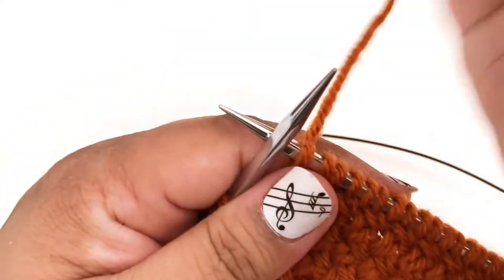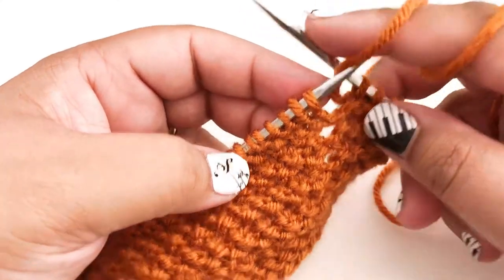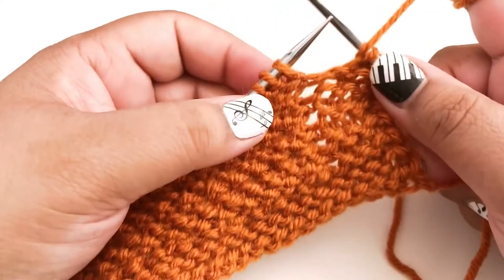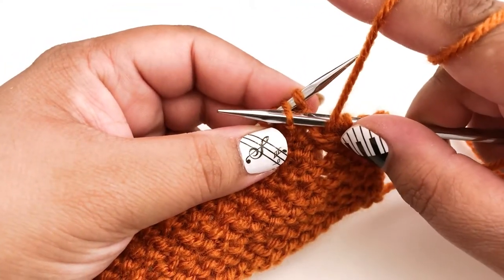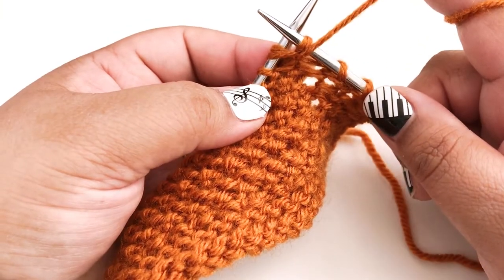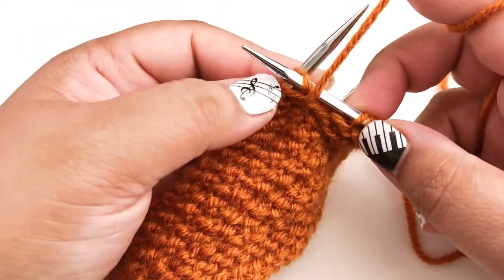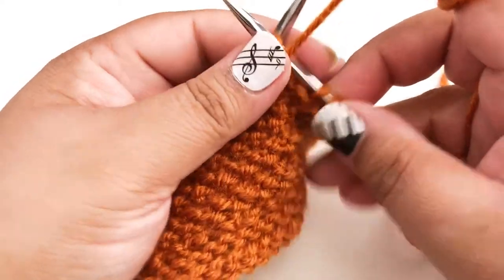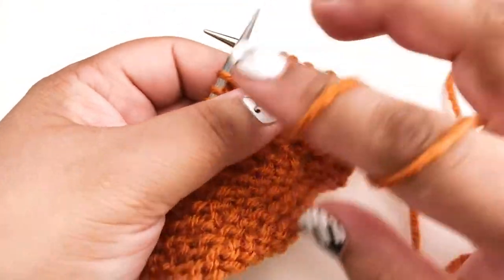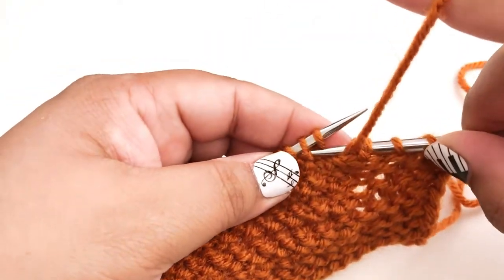Now let's look at the wrong side row. On the wrong side we're going to do pretty much the same thing except in purls instead of knits — purling the second stitch and then the first stitch. Because we're purling we don't really need to go into the back loop; it's easy enough to just do that in the front loop. So purl the second stitch just like a normal purl, and we can't take it off the needle yet, so we've just got our purl stitch sitting there. Then purl the first stitch — you may need to hold the second stitch out of the way so you can get into the first stitch without splitting the yarn.